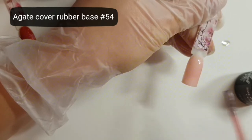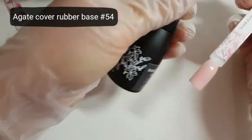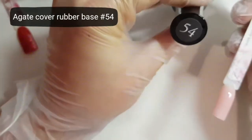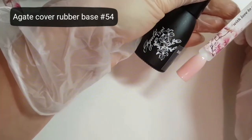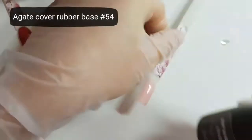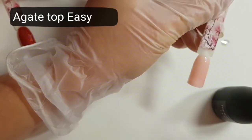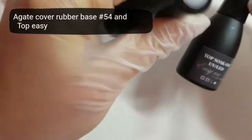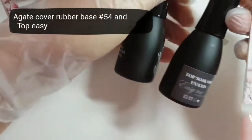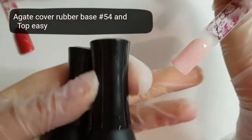I'll show you how to do it. I used rubber base cover number 54, and now I would like to use the most popular top — Top Easy Flexible. It can be applied thinly, gives extra shine. I use base here and this top.